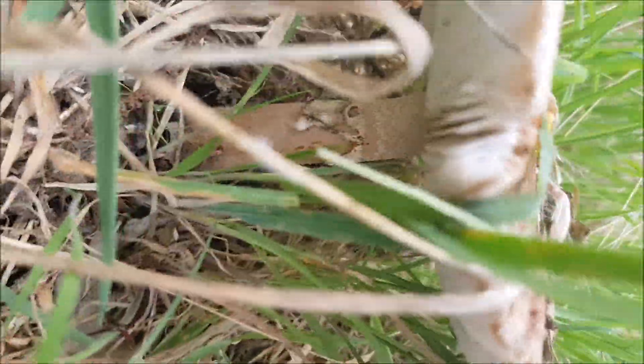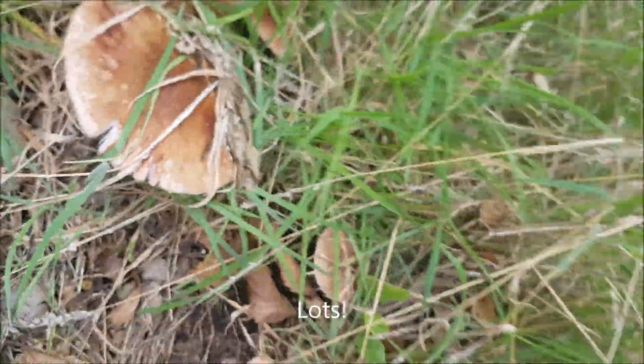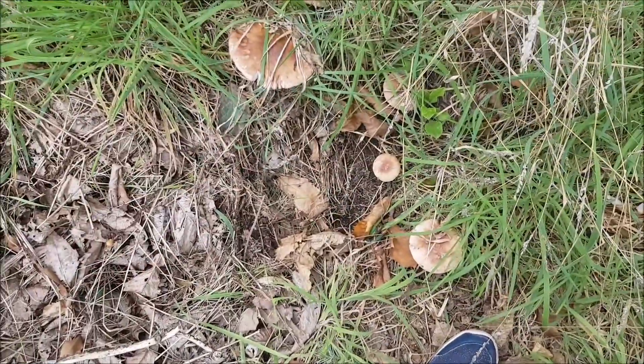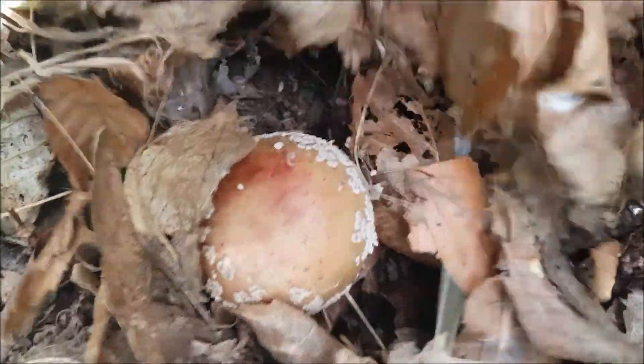There's another one over there. Oh, that's good. Looks like an apple. It's another blusher. Lovely little one.